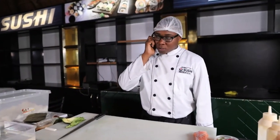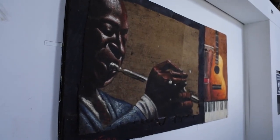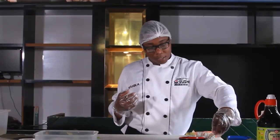Hi, good afternoon. This is Jonito Sushi. What is it that you'd like to order? Okay, 12 pieces, salmon and crab. So after all of that, what we're going to do is nigiri. Nigiri consists of just rice and salmon.